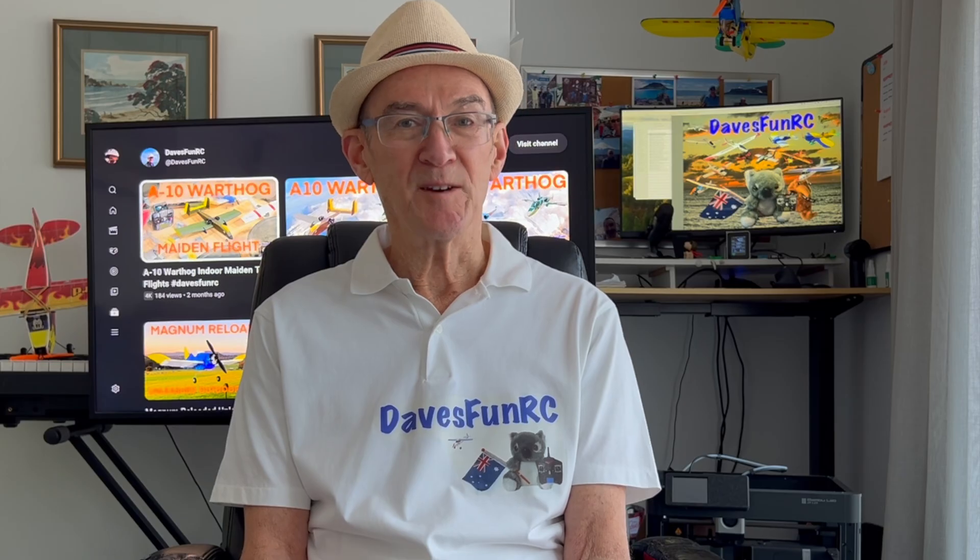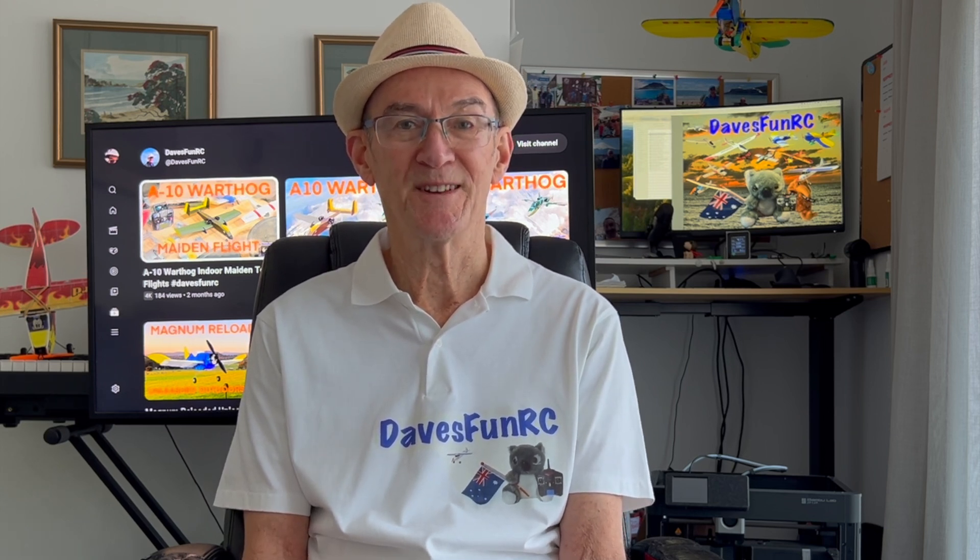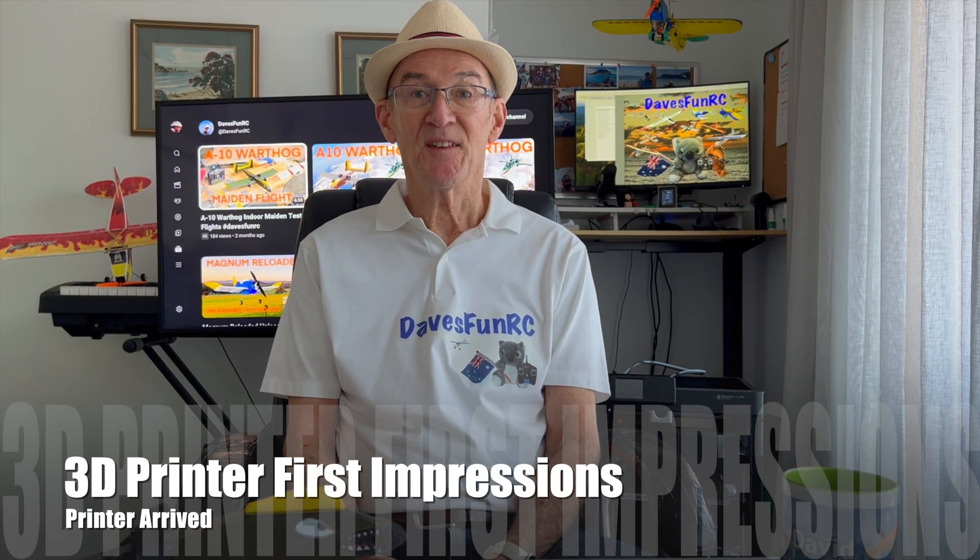The P1S was $899 plus postage. Even though the URL is au.store.bambulab.com and prices are displayed in Australian dollars and shipped from an Australian warehouse, they're actually sold in foreign currency. So I was hit with a currency conversion fee by my credit card provider. I later bought some PLA filament from the Bambu Lab store and got hit again before I noticed. Watch out — if you buy from the Bambu store, use a credit card that doesn't include currency conversion charges.